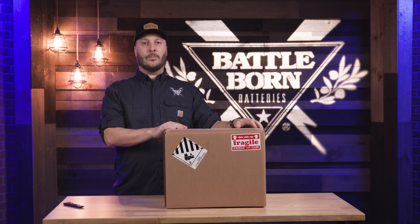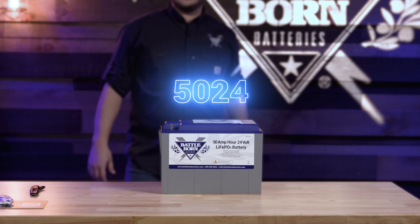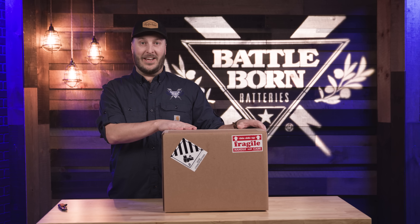Hey everybody, my name is Derek from Battle Born Batteries and today we're here to unbox our BB5024V battery. I'm going to show you some of the protections that we go through to make sure that this battery is going to get from us to you nice and safe.